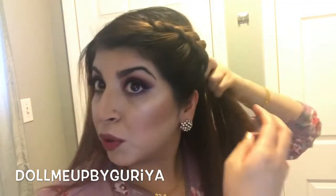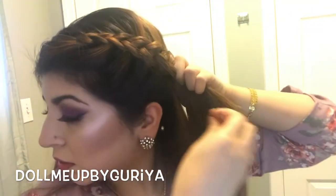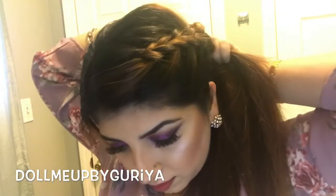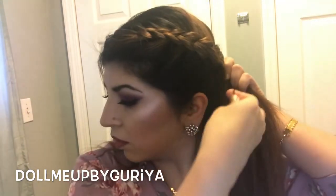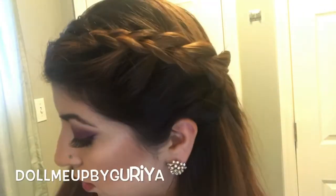Now I'm just gonna push it up like this so I get a nice loose look like that, and I'm just gonna secure it with some bobby pins. It should look something like this.